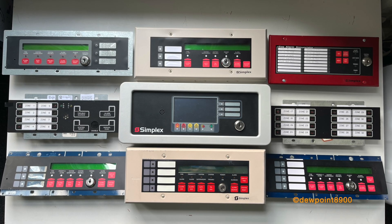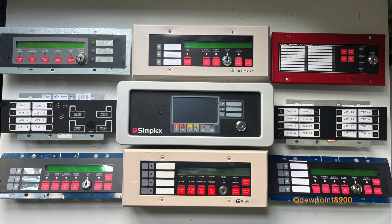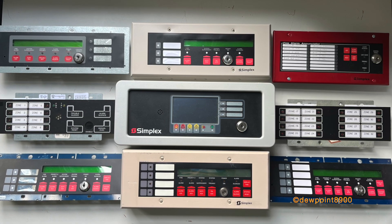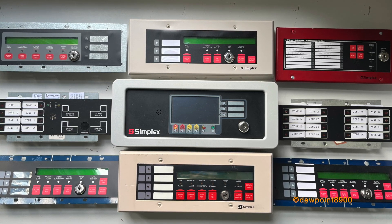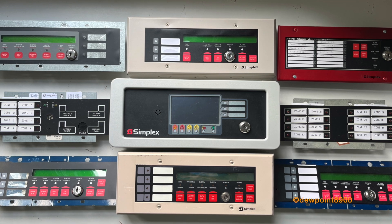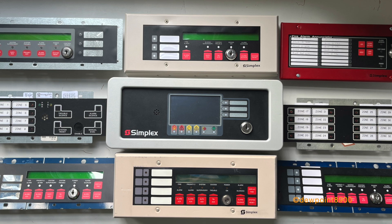Hello everyone. On the table we have a bunch of serial enunciators used on simplex fire alarm panels. Each of these enunciators communicate to the main panel via serial communications and are powered from a 24 volt DC source. This video will explore some of the more common simplex enunciators, so let's jump right into this.